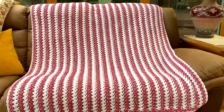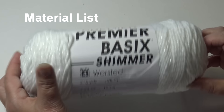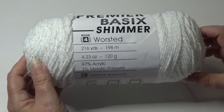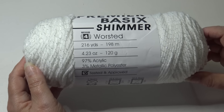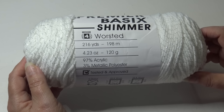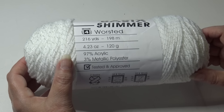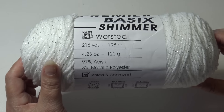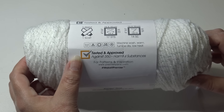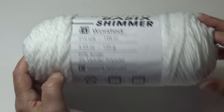For our project today I am using the Premier Basic Shimmer yarn. This is a beautiful festive yarn — it's a number four medium worsted weight yarn. It comes in a 216-yard, 198-meter, 4.23-ounce, 120-gram skein. It's 97% acrylic and 3% metallic polyester to give it that holiday glitz and glitter. This yarn has been tested and approved against 350 harmful substances and is machine wash warm and tumble dry low heat.